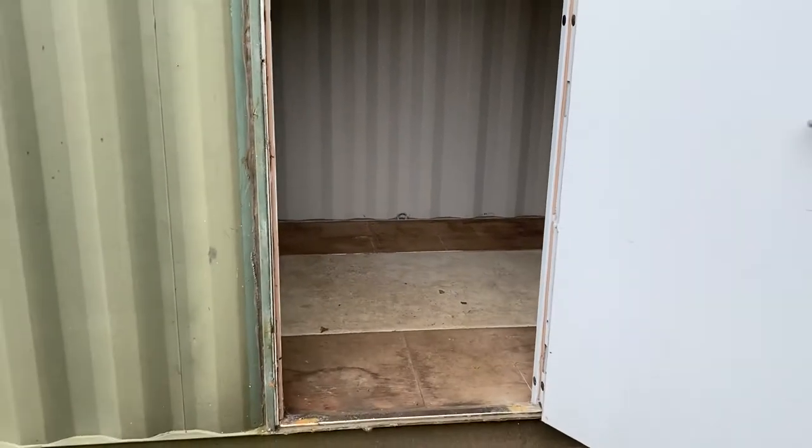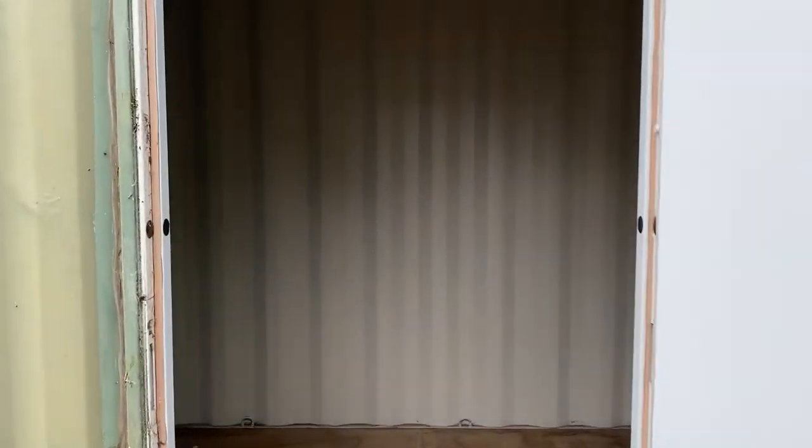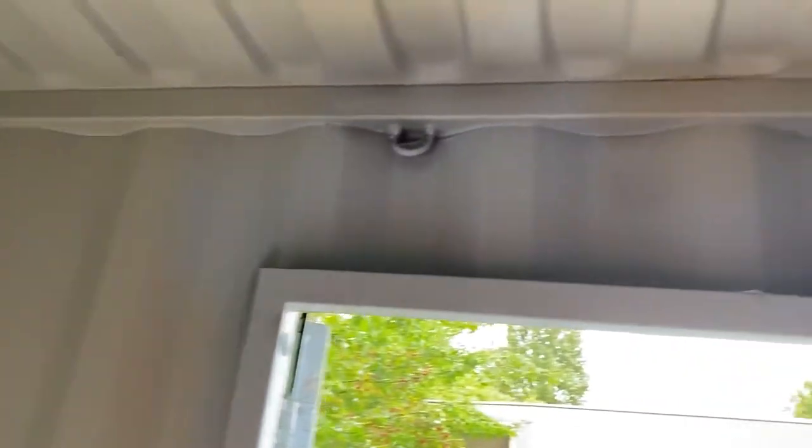This is a ten foot by eight foot container — I'll take you inside. Steel walls. The window is water tight. New, with vents. No dents and scrapes. And there are tie-downs if you need to tie anything down and secure anything inside.